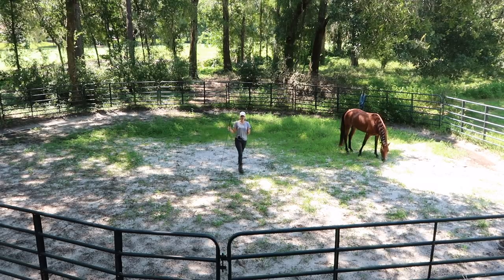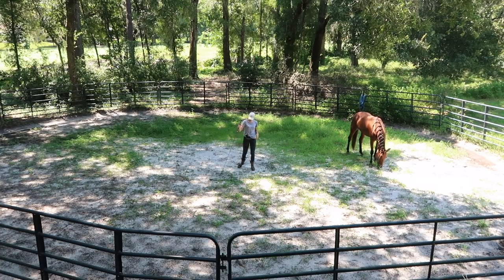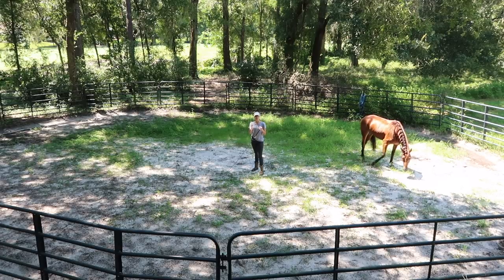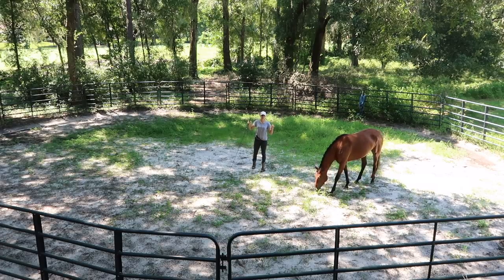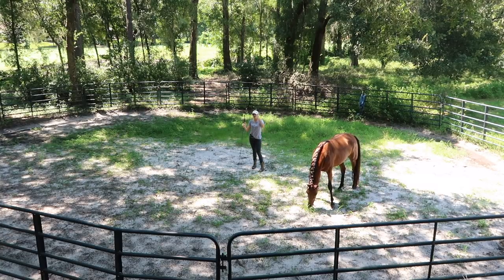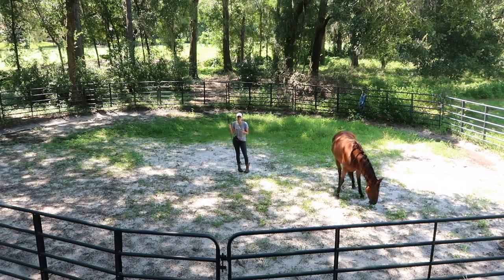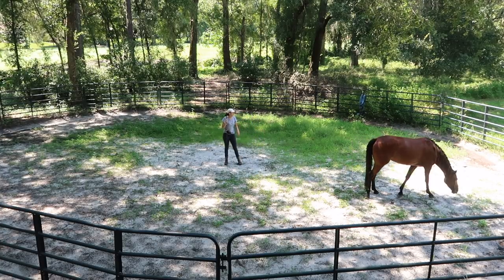Rob's slow down cue is actually pretty cool — he hums really deep in his voice. He told me the reason he taught it that way is so when they're riding or in reining competitions in pictures, you won't see that he's talking. So if you do any discipline where you might take pictures and you don't want a face of you saying easy, you can teach it that way so your pictures come out cool. I'd rather just say easy because I feel like I don't have a deep enough voice and I'm afraid they won't hear it. But okay, I've been talking forever, so I'm gonna go ahead and get started.